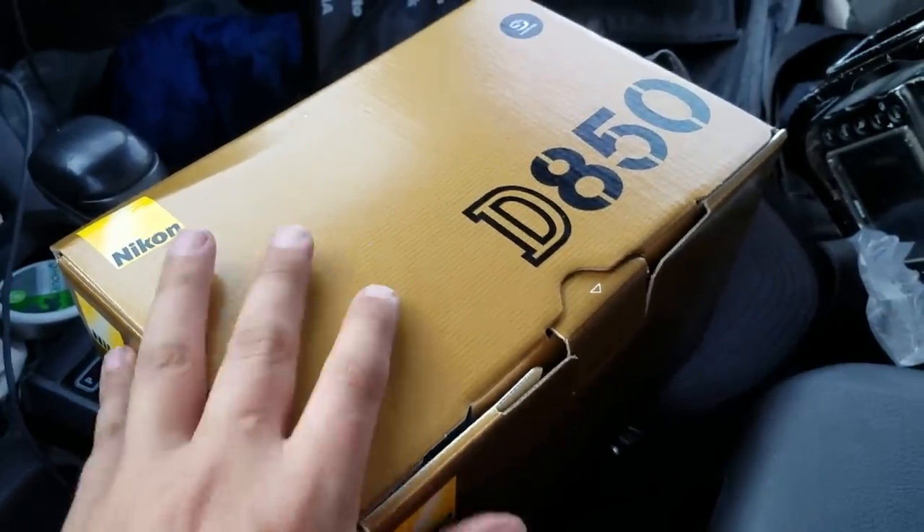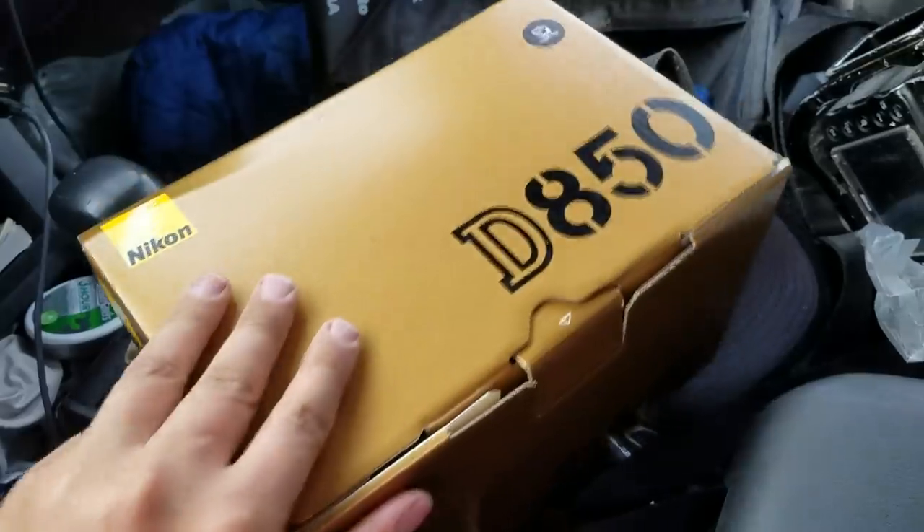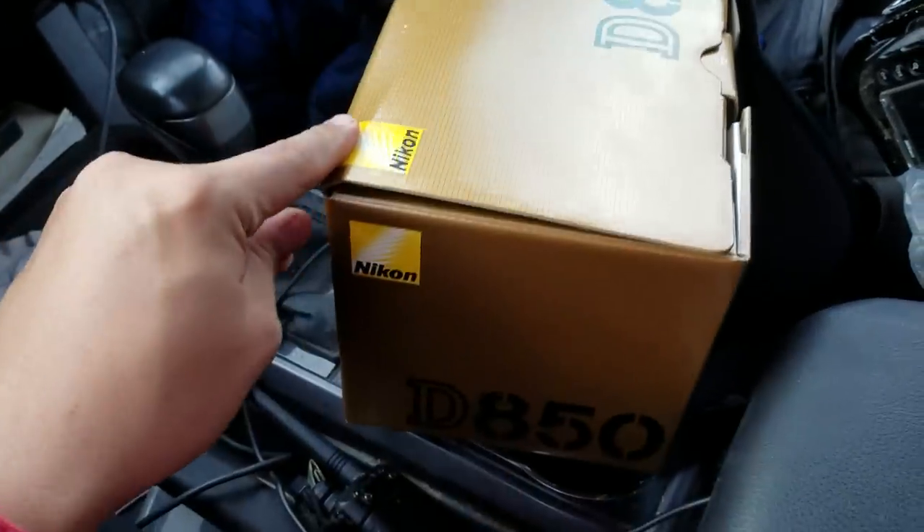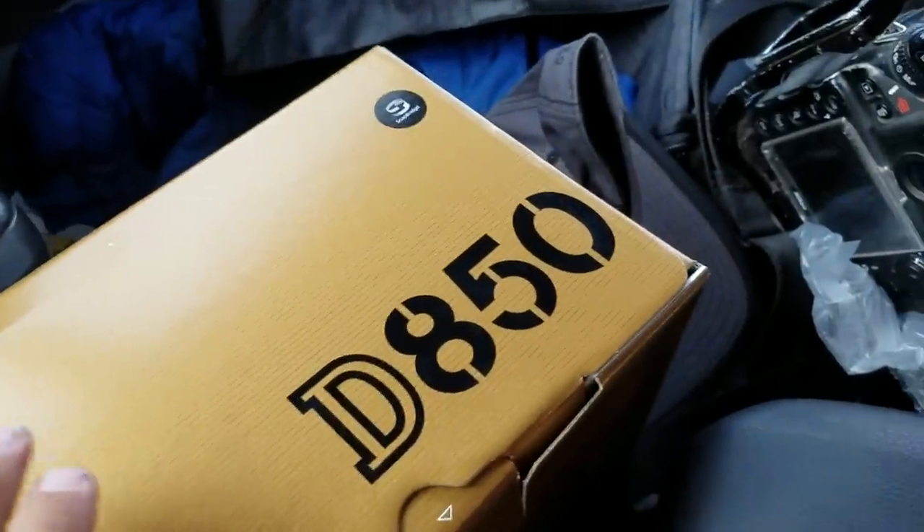Ladies and gentlemen, the D850, brand new. It took a little while to get it, and I know a lot of people are still waiting, or still thinking, or about to get one for Christmas.